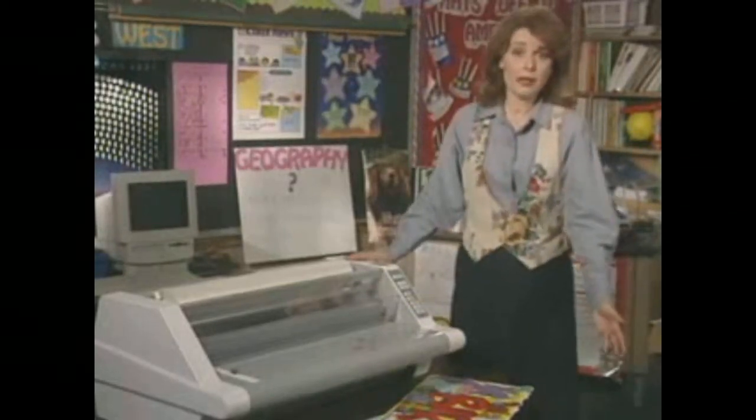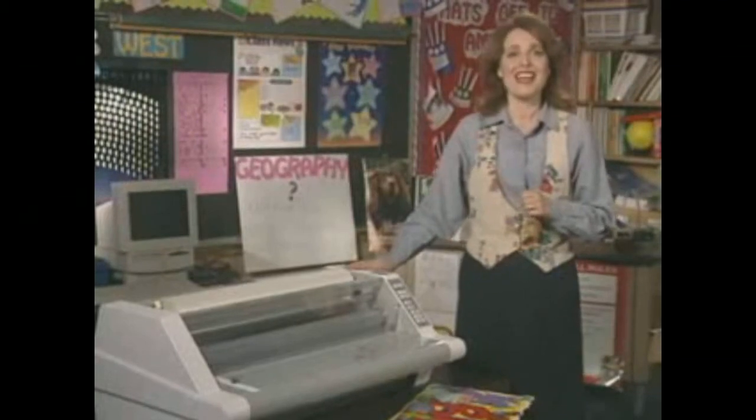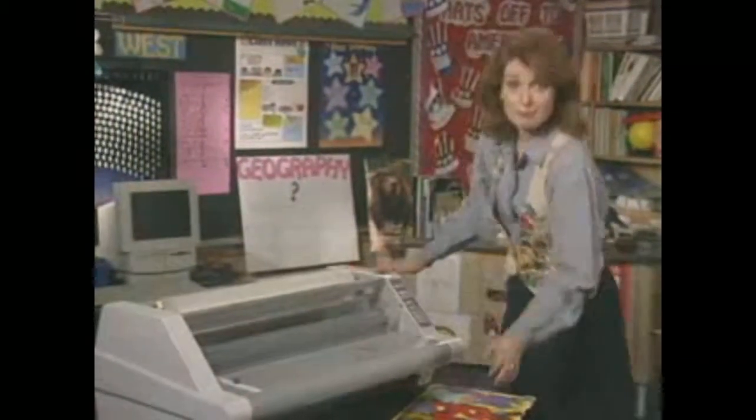Well, I guess I could talk about the Ultima 65 all day, but I've got to get back to work. Thanks for stopping in. Bye now.